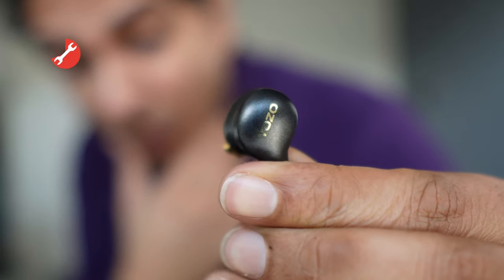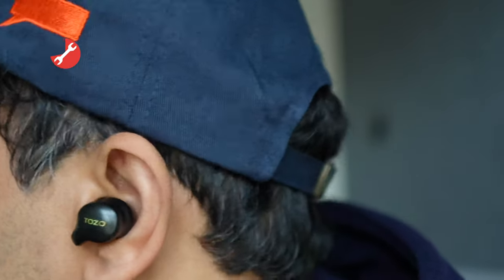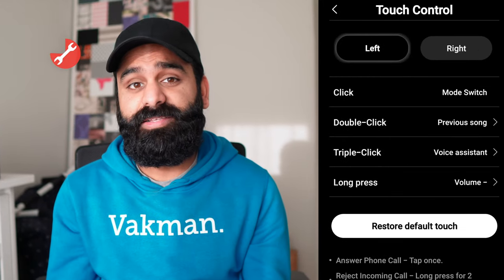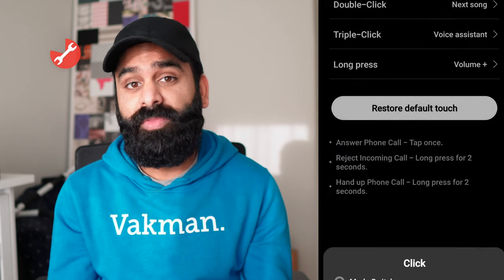More importantly, these are touch control buds, which can be very hit and miss. In this case, we thought this was another winner. The touch controls were responsive and everything except the left bud single tap can be customized. The right bud tap and all the double, triple, and long presses can be customized too. One hitch we found was that the volume couldn't be changed without music playing — hopefully fixable via a software update.